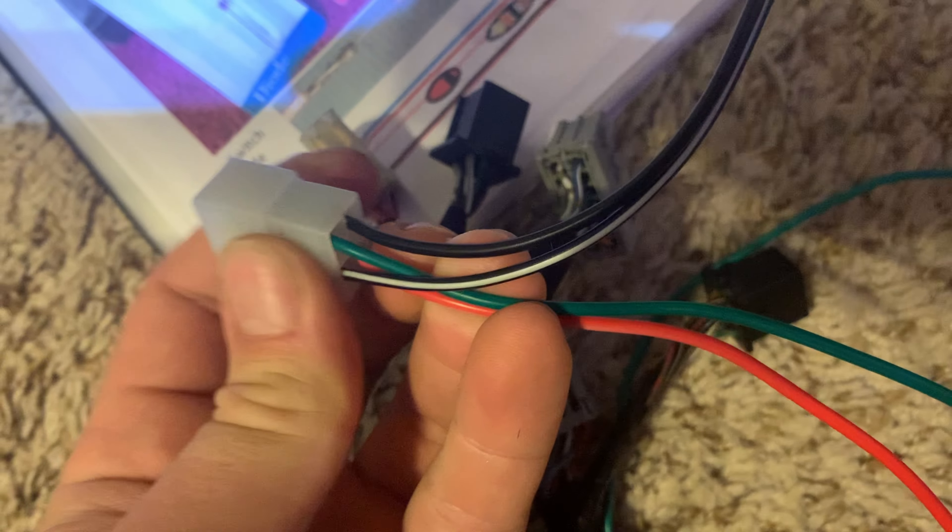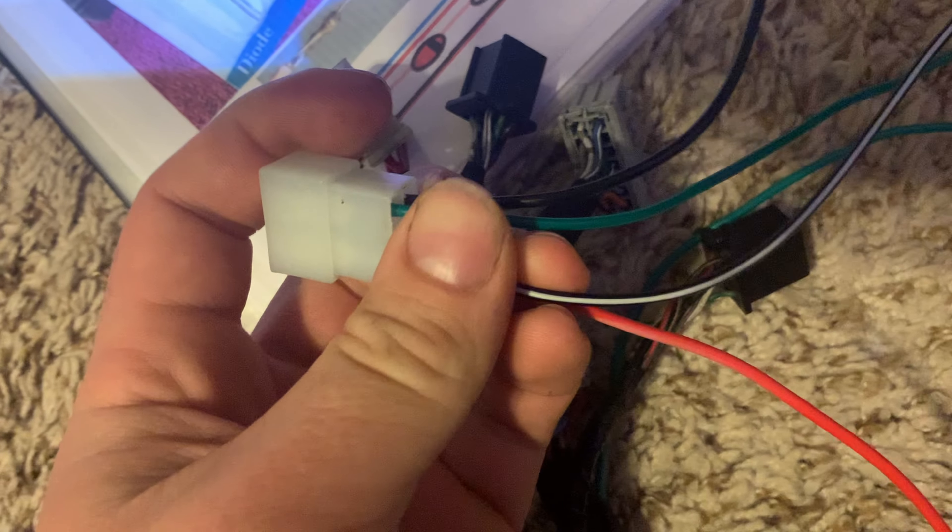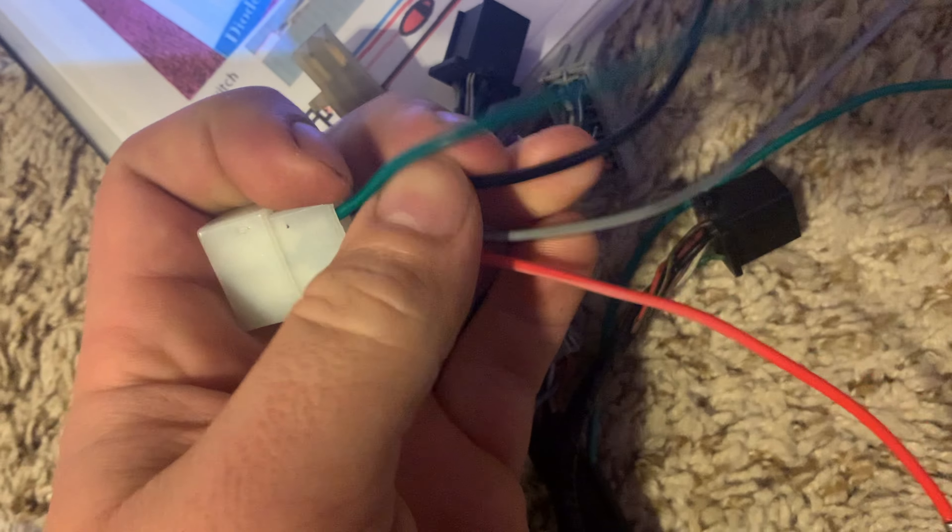I should have done it on the green wire. Anyways, learn from my mistakes — make sure that you're doing the right wire. So now I've got to fix that.